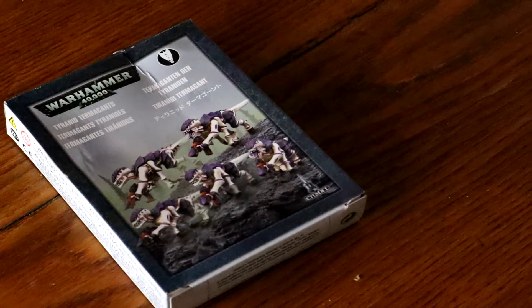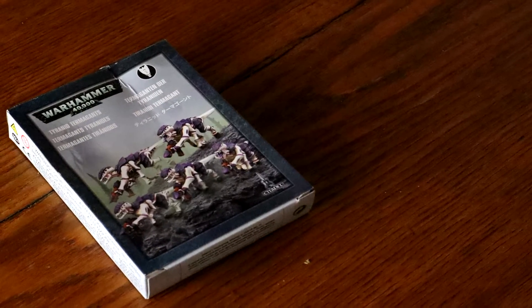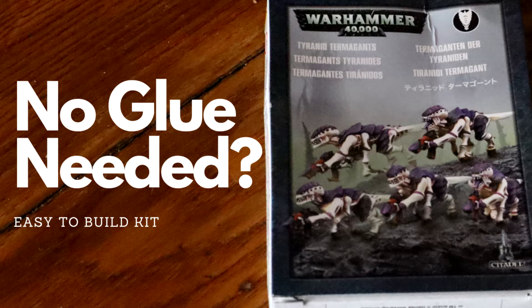I recently ordered a box of easy-to-build Terran and Terminons from eBay. It was my first easy-to-build kit and I wanted to give you an overview of what it is.